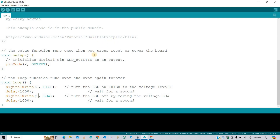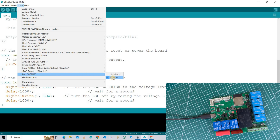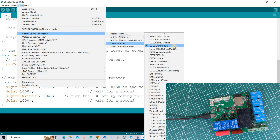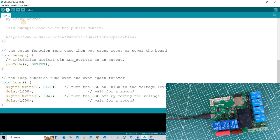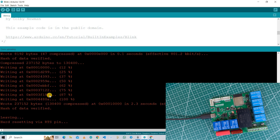Let's test this PCB to see if we are able to upload code. I am going to upload a simple blink sketch. Go to Tools and then select the correct port. If the port is not visible, you need to install the CH340C driver on your computer — I will put the download link for Windows and Mac in the description. After this, select the correct board which is ESP32 Dev Board, then hit the upload button. As you can see, the code is successfully uploaded.